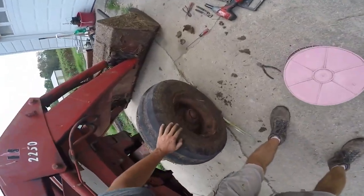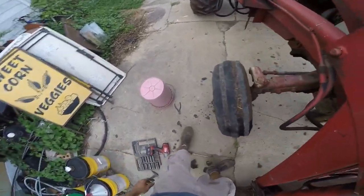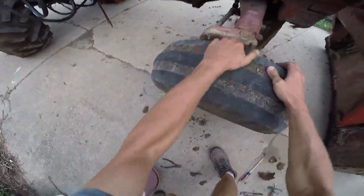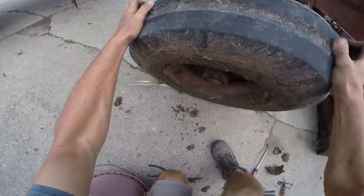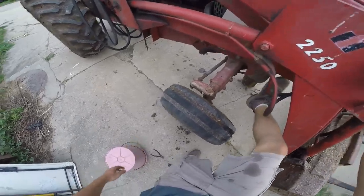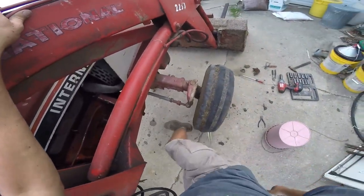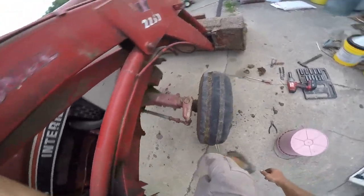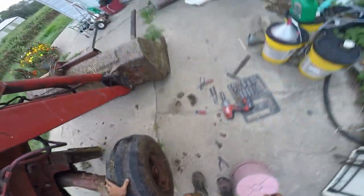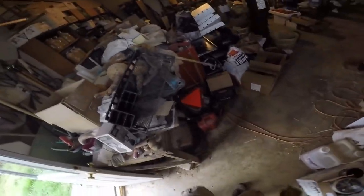The other side popped right off. Come on! It took it back on. That'll make me get a sledgehammer. This side just came right off - right off. Did not leave the sledgehammer - there it is.